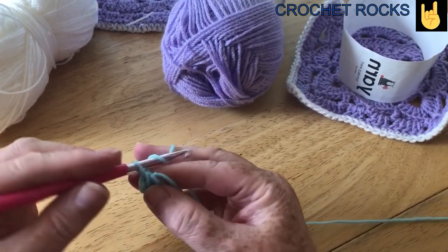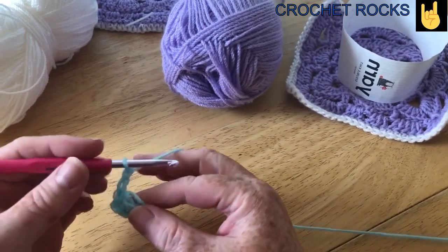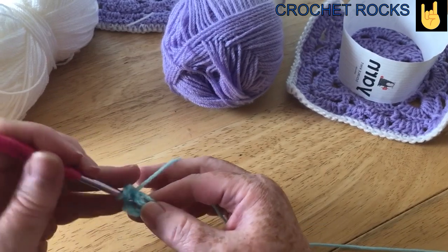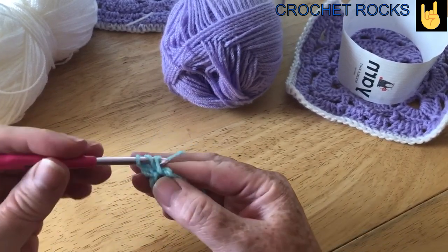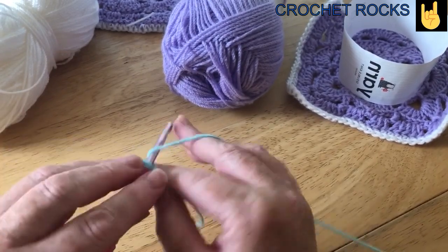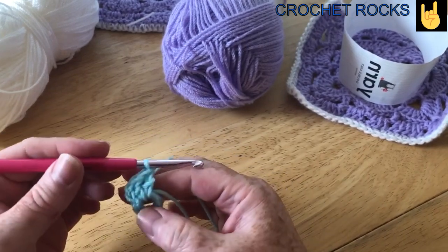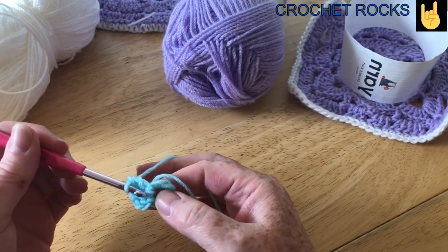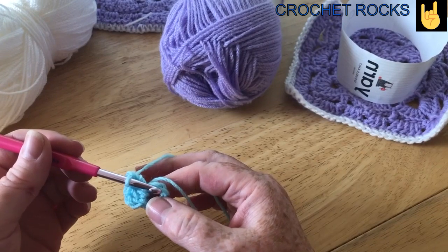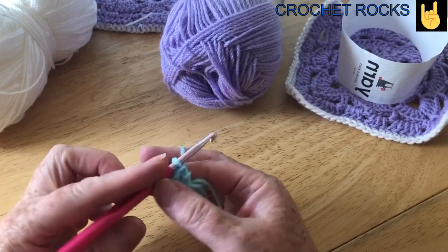So there we are. We'll chain two just to get up to the height of a treble crochet. I'm going to do a further 15 because these two chains will count as our first, so we're going to do 15 more, making 16 into this ring. I'm going to pause the video while I do that. Just want 15 treble crochets. I'm going to refer to the UK terms throughout this video — just remember in the US, that's a double crochet — and I will meet you when we've done that.